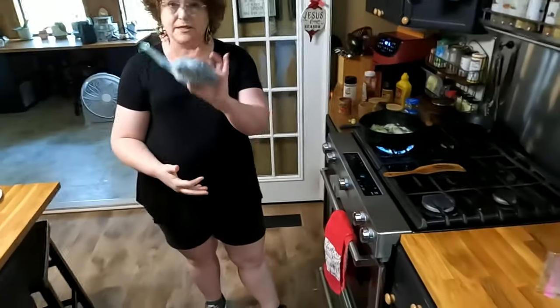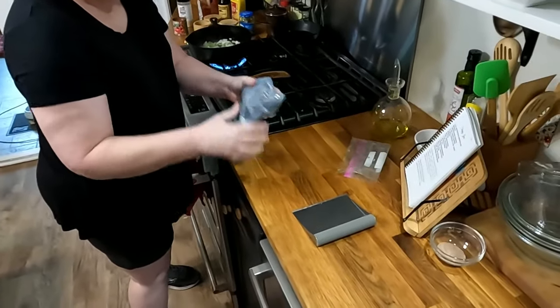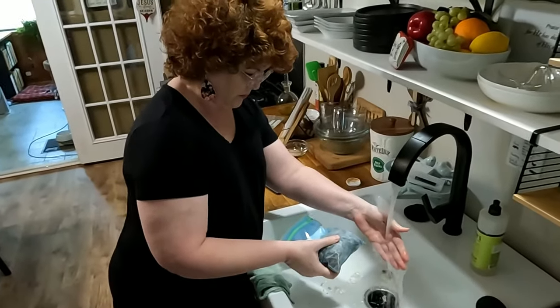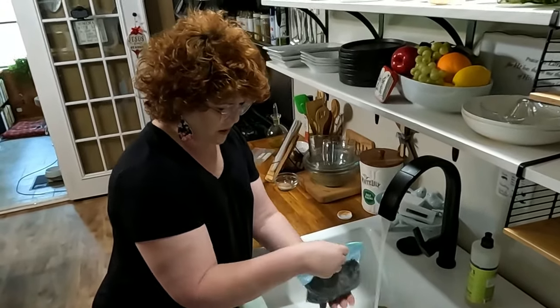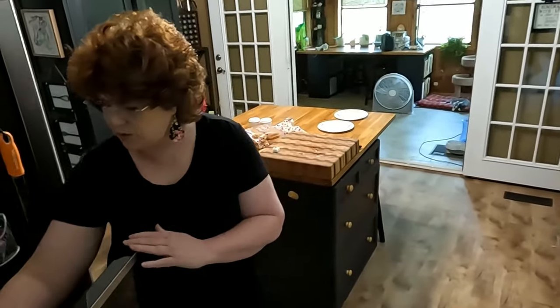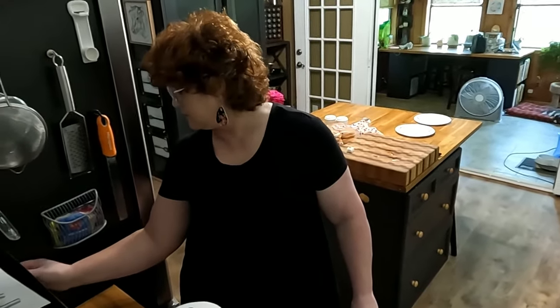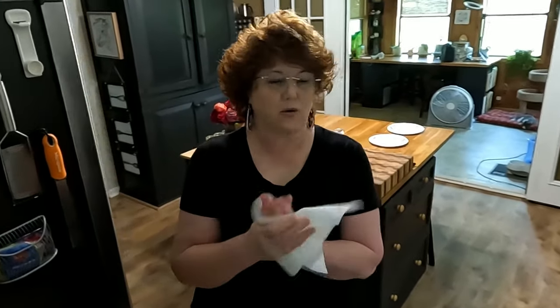Here's our ground beef. This is still frozen, so I'm just going to bang it on the counter a little bit. Maybe I'll run it under some hot water, or I could just put it in the microwave on defrost real quick. You don't have to do that — you can just throw it in your skillet — but since we're live, I'll throw it in the microwave for a second so it doesn't take forever.